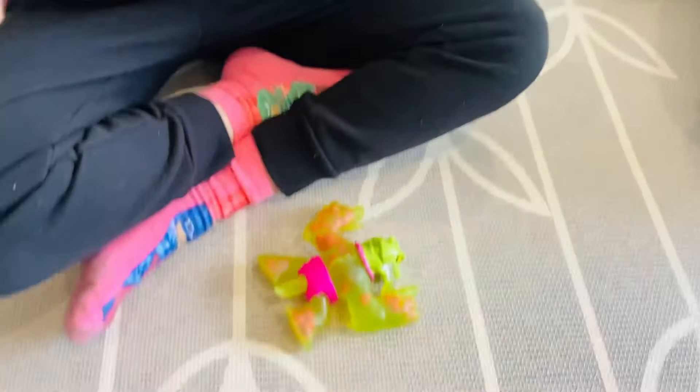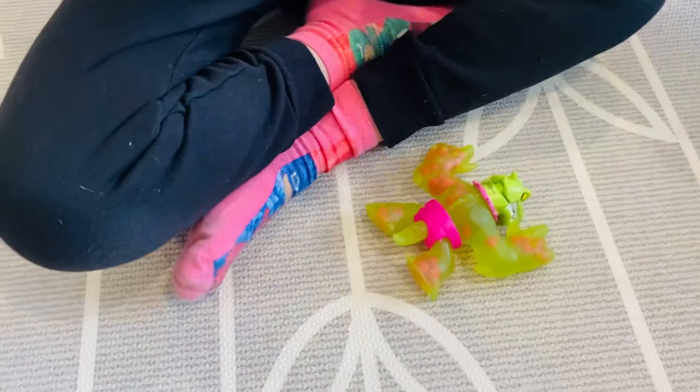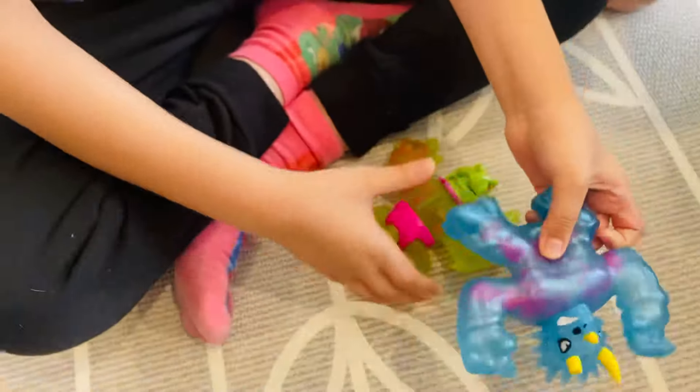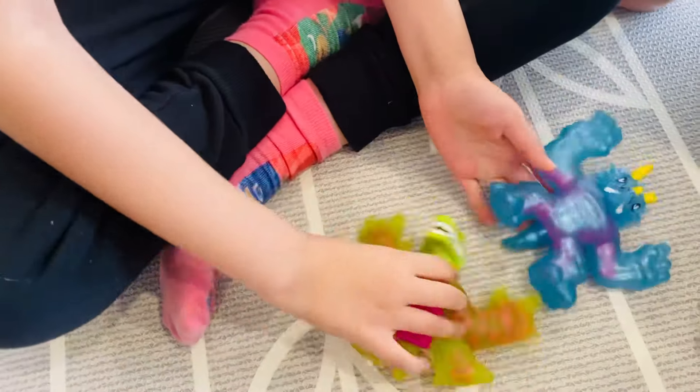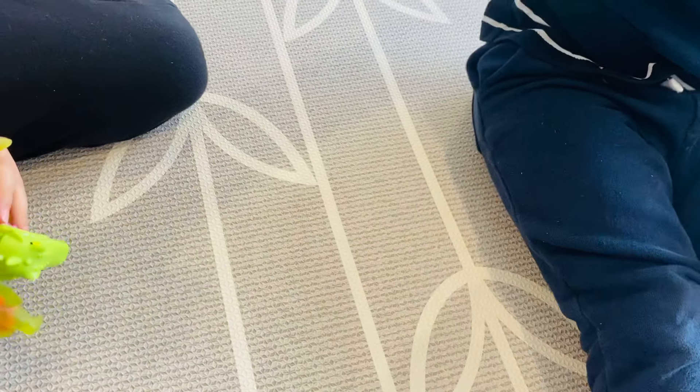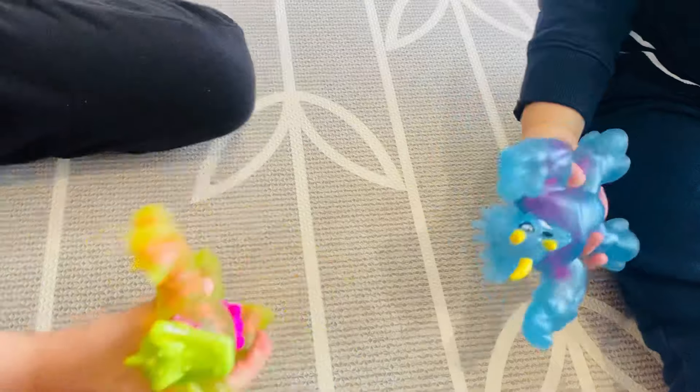Stretch it out — there's glitter inside! See that glitter? Cool! So they're about to have a battle. One's got sharp teeth, the other one has an amazing skeleton. Look, she's angry, she's ready to go — three, two, one!